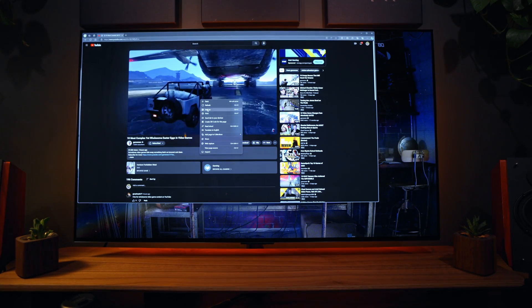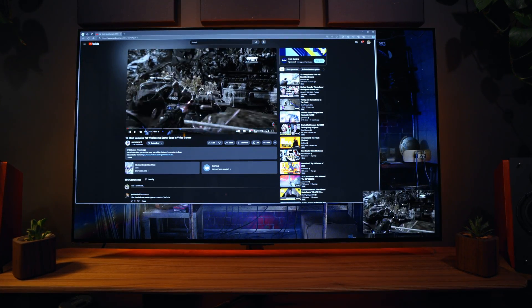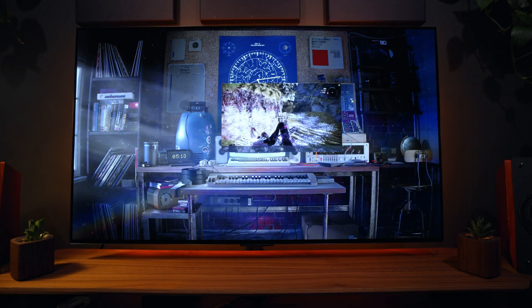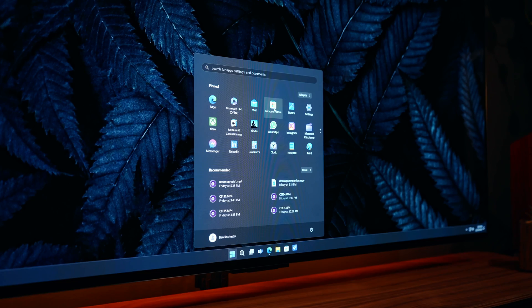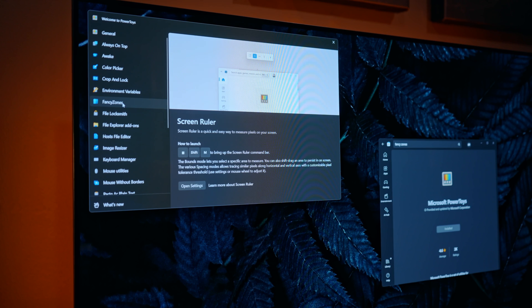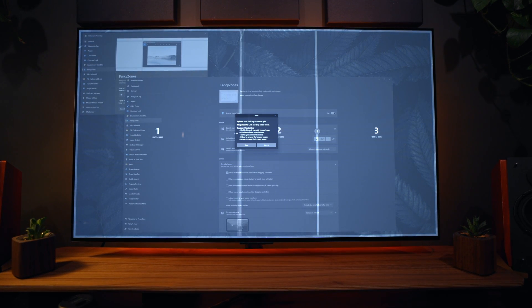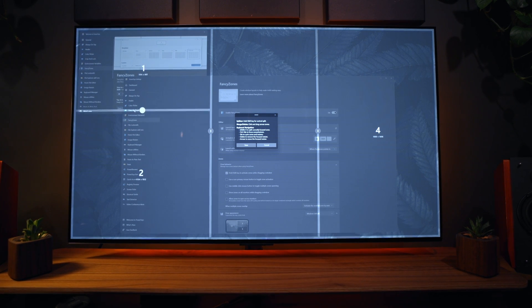Honestly, in my workflow I haven't used Fancy Zones that much yet — I mainly work inside DaVinci Resolve and I want that full screen all day. YouTube does have a picture-in-picture mode though: if you double right-click on the video you can select picture-in-picture, then play, pause, drag the window around, resize it, and place it wherever you want on top of any other windows. Anyway, back to Fancy Zones — you can find it in the Microsoft Store under Windows Power Tools. It's completely free and can be super useful for someone who needs multiple windows open all day.